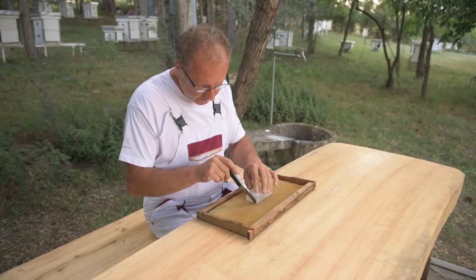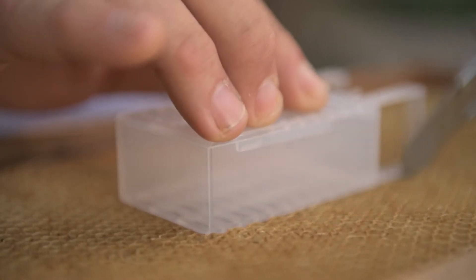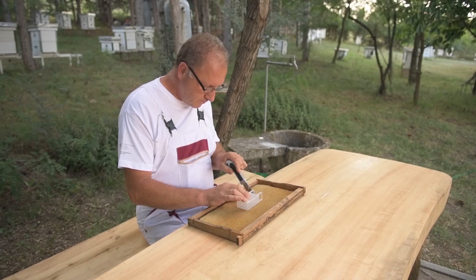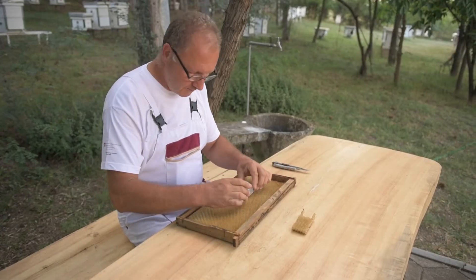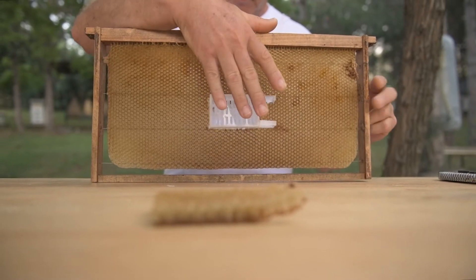During the first use, the cage is mounted with the help of a sharp blade on a frame with a built comb. It is recommended that the frames with mounted cages be prepared in advance so that the application of the method is simpler and faster.